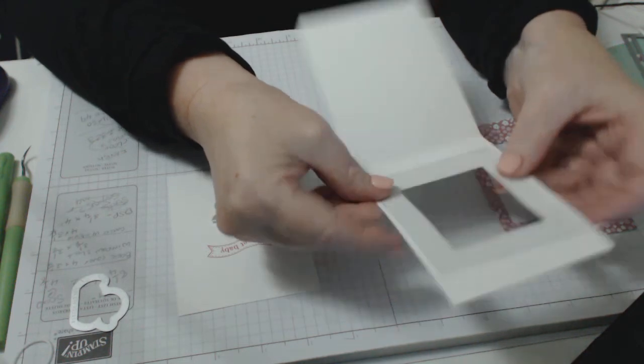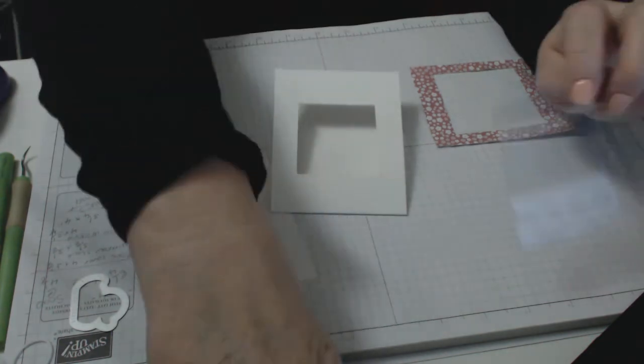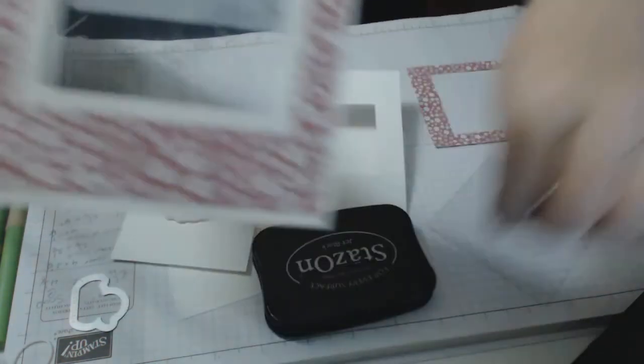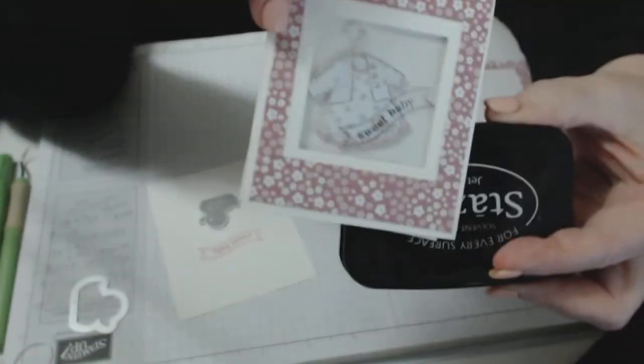Just make sure you've got enough room to glue the window sheet down so the glue doesn't squeeze through to the other side. You can use Stazon ink depending on what you're doing — if you want to stamp on the window sheet, use black Stazon ink. I used it on my little card where I've stamped 'sweet baby' and it does look really cute when you stamp on the front.